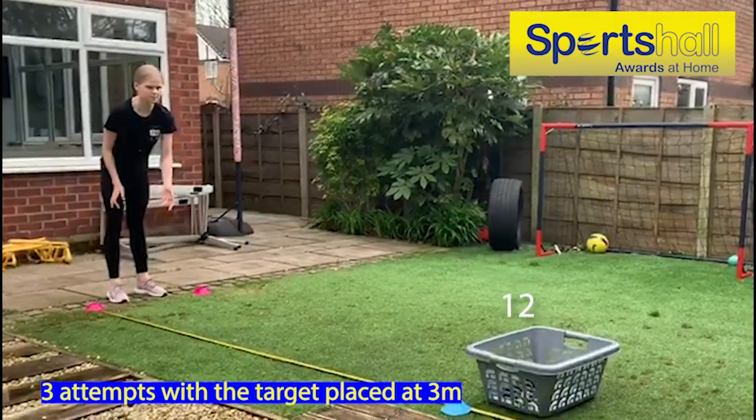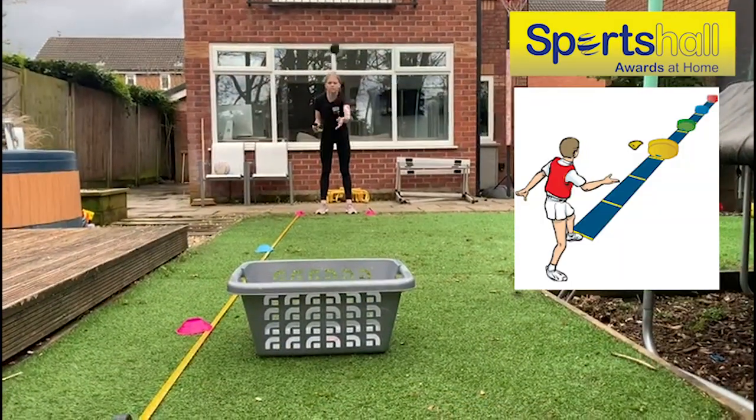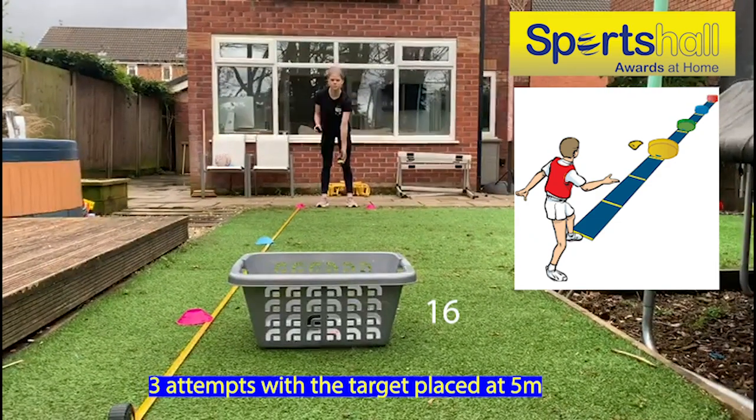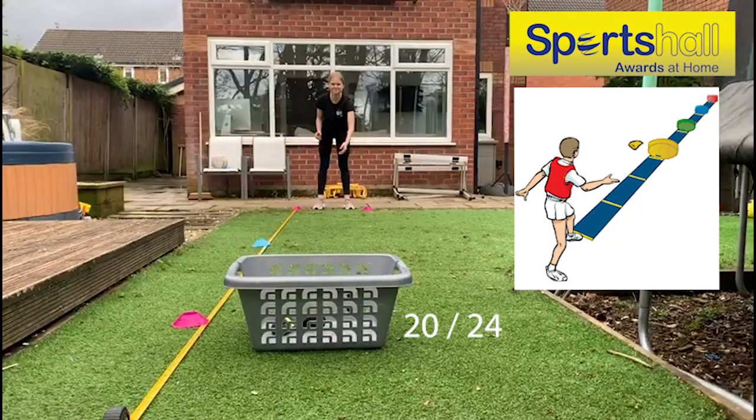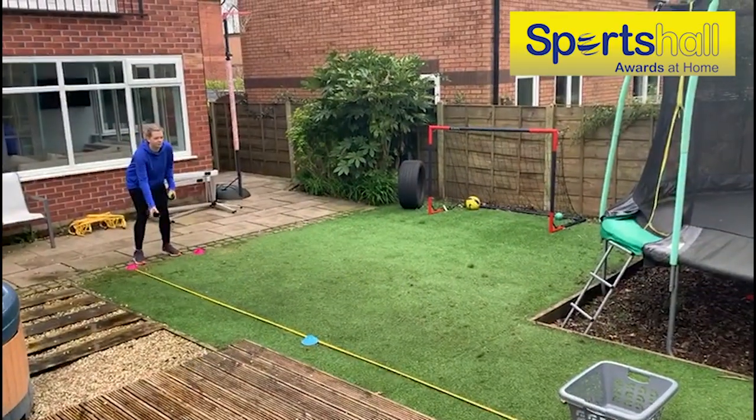Move the target to 5 metres and try again — another 3 attempts — with a total of 24 points being available. If you don't have a basket, your target could be a dog basket, a cardboard box, or simply an area marked on the floor.